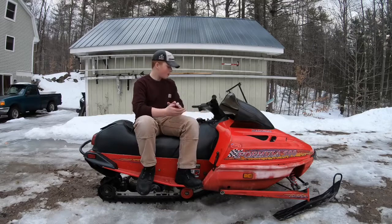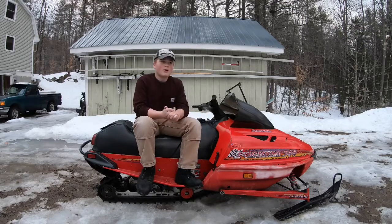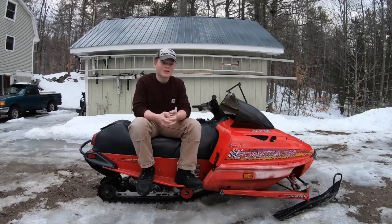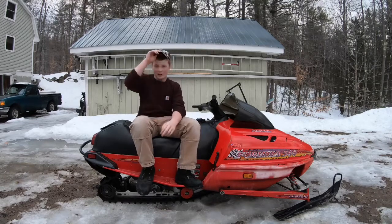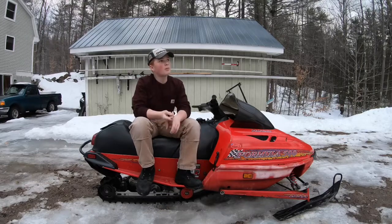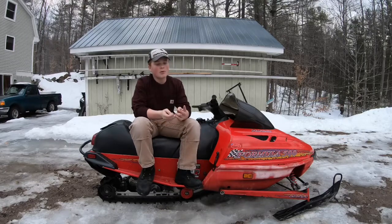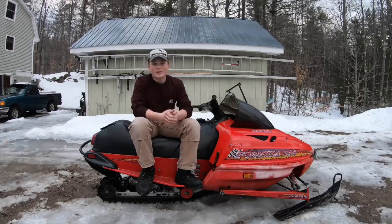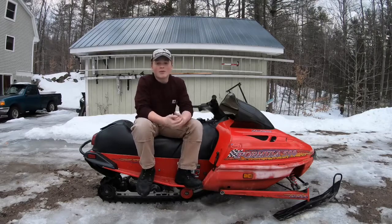Pretty much what was wrong with this thing was it was loading up on gas horribly. Me and my dad did a ton of stuff that just involved how much gas it got. We replaced the fuel pump diaphragm, both of them, the two little plastic pieces — we replaced everything in the fuel pump.